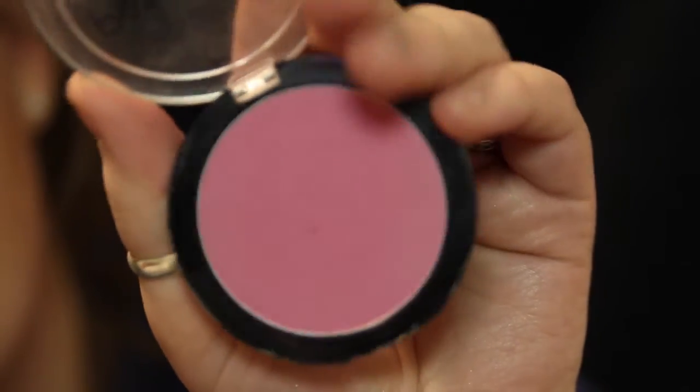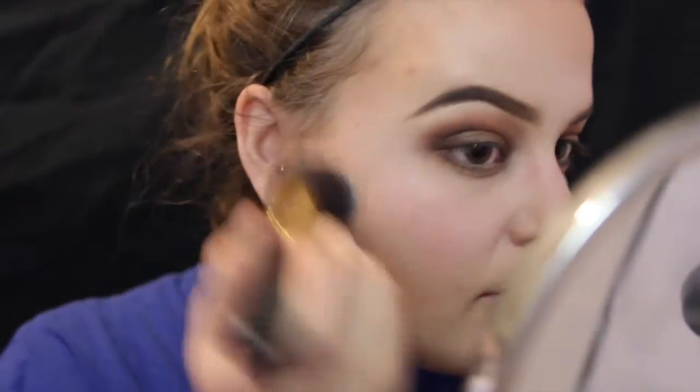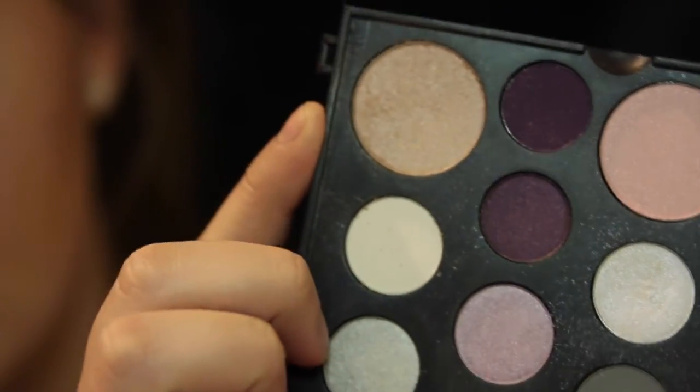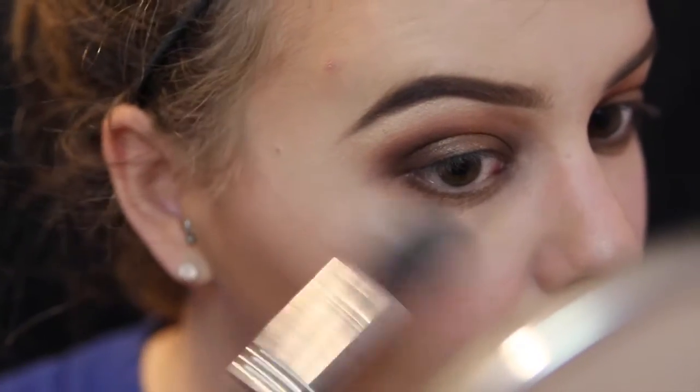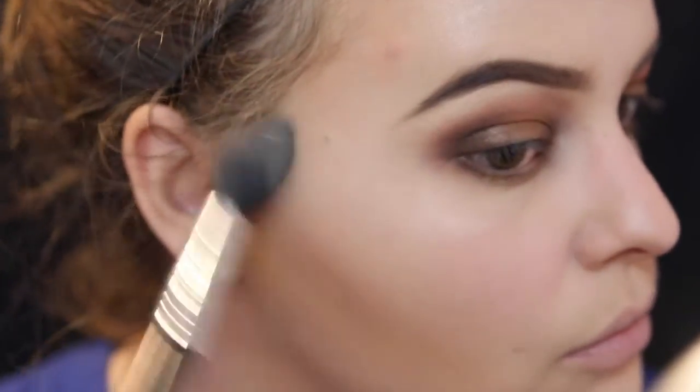Next, I'm taking this plum-colored Palladio blush and putting that on the apples of my cheeks. Then to highlight, I'm taking this Smashbox highlighter — I think it's called Shimmer — and putting it up on the top of my cheekbones and at the top of my arch over my eyebrow. I'm also running a little bit down my nose and above my Cupid's bow.